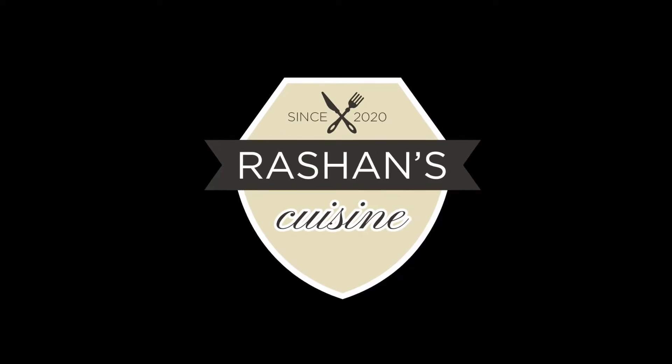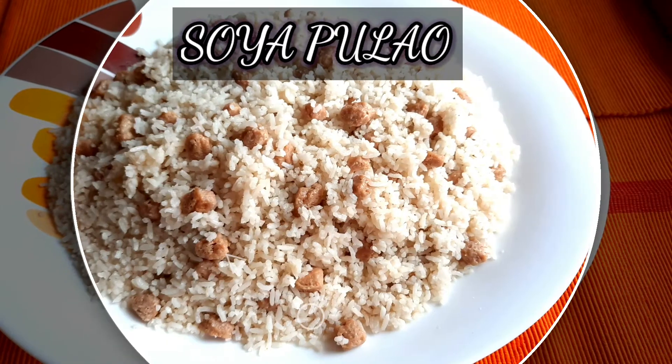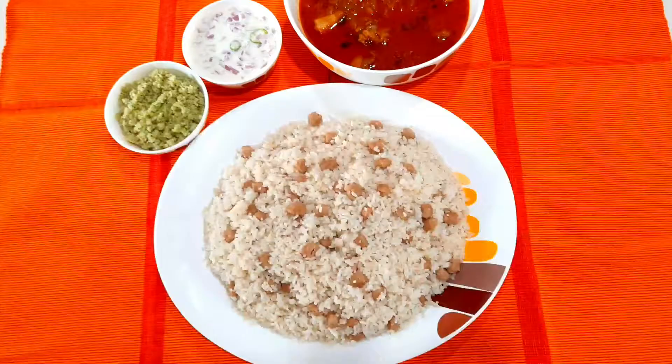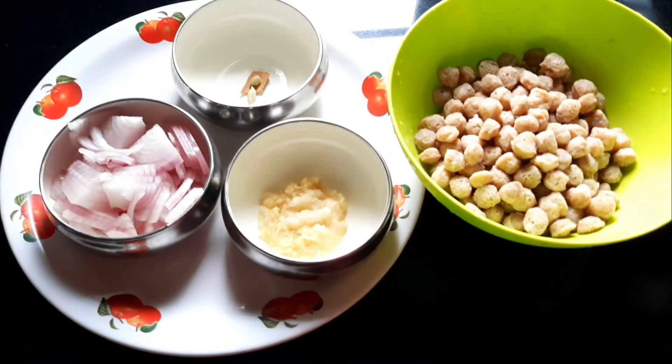Hi all, welcome back to Russian's Cuisin. I am going to make a small ingredients for a variety of soya balls. This is a one pot recipe. I am going to make my ingredients.